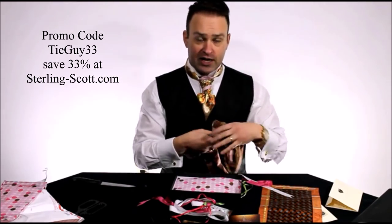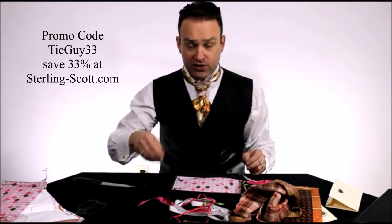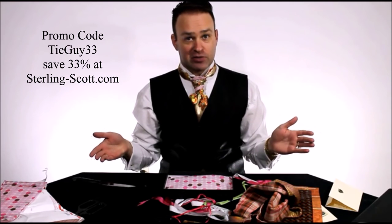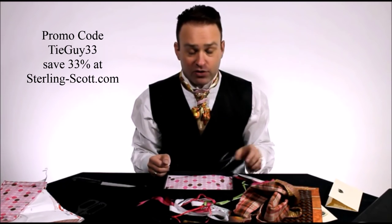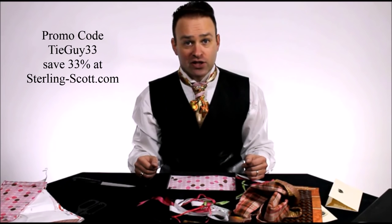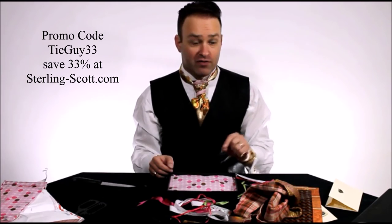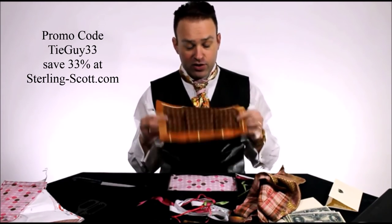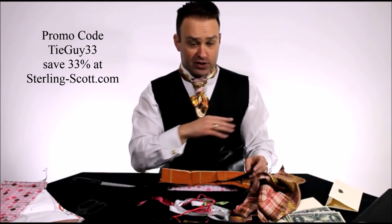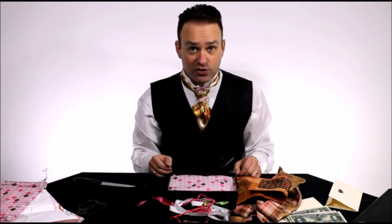Thank you so much for watching my unboxing of the Sterling Scott. You can get yours at sterling-scott.com and save 33% when you use my code — it's Tie Guy 33. Go check out all the Sterling Scotts at their website, and if you buy one, tag your selfies! Stay tuned — I will be reviewing these very shortly. My initial thoughts on this new pocket square: it's thicker, so I think it's going to stay in my pocket without falling down, just because of the way it's been designed. Can't wait to review these — take care!